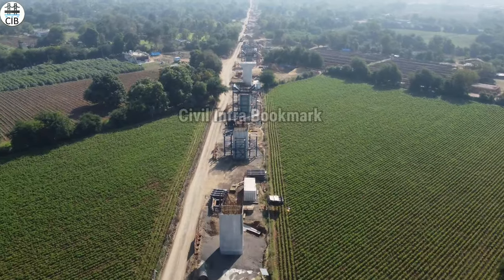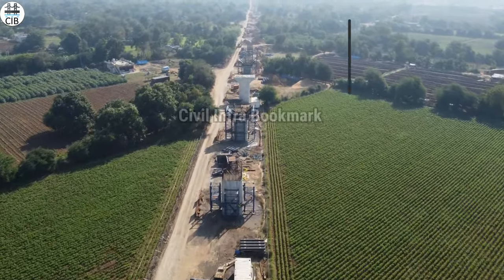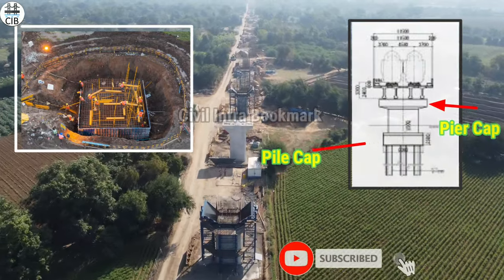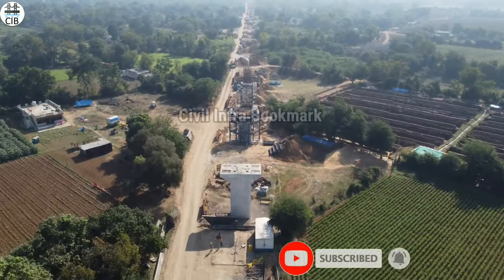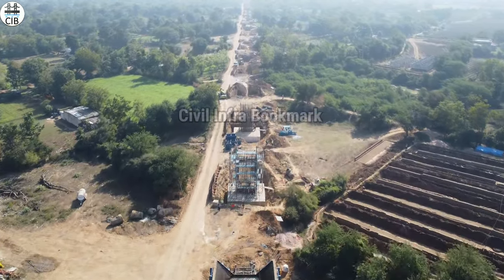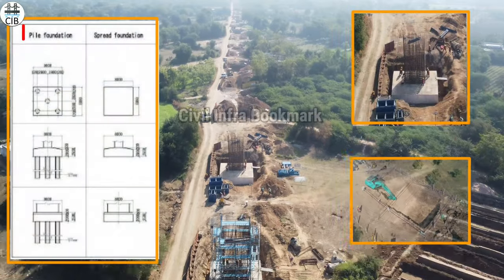If you look at the visual process here, the foundation is up to the pile cap. This is the foundation, and there are basically two types of foundation. This is a pile cap foundation.